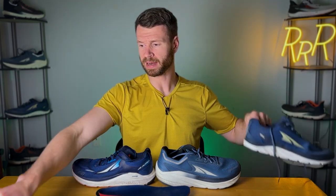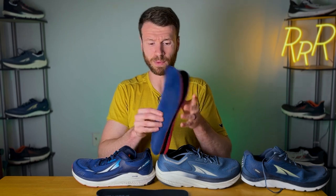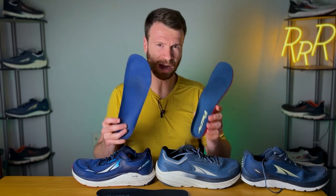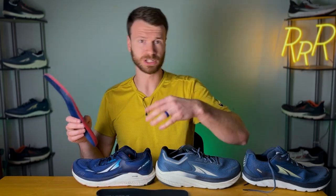I have one of their shoes with the slim foot shape profile, which is the Rivera. I took out the insert and compared it to the standard insert. They look very similar — practically the same. The forefoot has the same width, and the heel looks about the same too. The standard and the slim look pretty much identical when you measure the inserts.